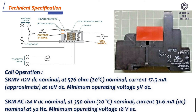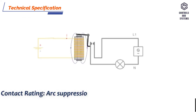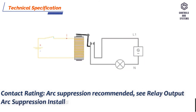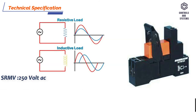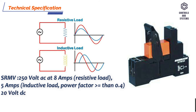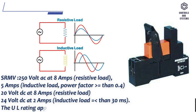Minimum operating voltage 18 volt AC. Contact Rating — arc suppression recommended; see relay output arc suppression installation instructions TG200208. SRMV: 250 volt AC at 8 amps resistive load, 5 amps inductive load with power factor greater than 0.4. 20 volt DC at 8 amps resistive load, 24 volt DC at 2 amps inductive load, T less than 30 ms. The UL rating applies to a load up to 30 volt.